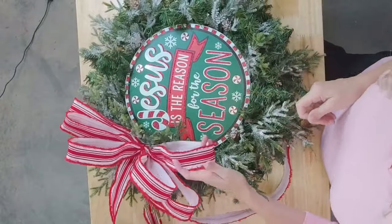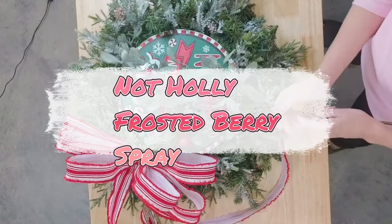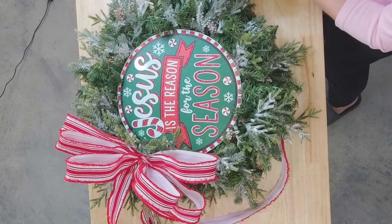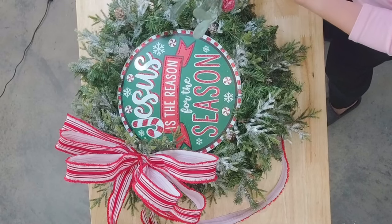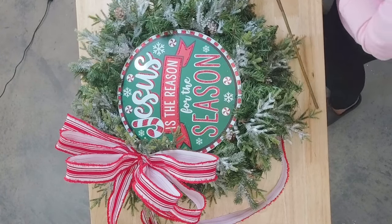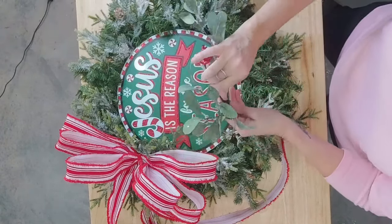Let's add in some of our little holly bushes, and then we're going to add in our ornament clusters, and that's going to be it. It's going to be a really simple yet elegant design using a sign — I don't use a lot of signs in my arrangements or wreaths, but I definitely want to check this one. I'm going to give this one a little bit of a bend and tuck it right in there.